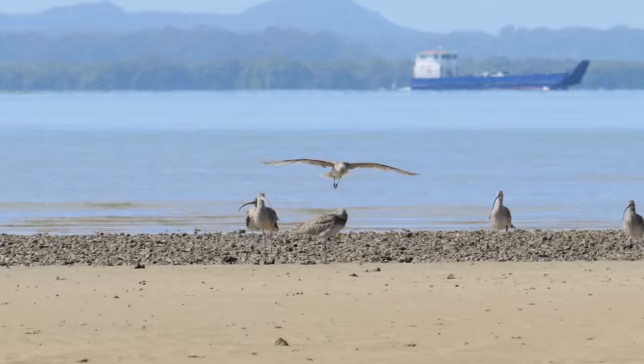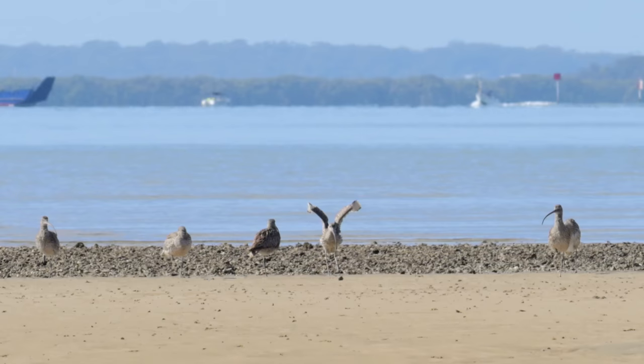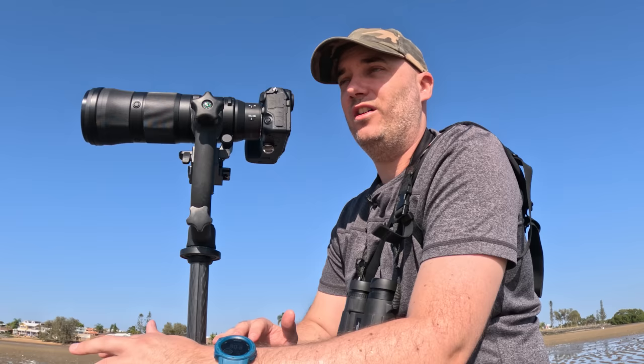All these birds are returning very gaunt, exhausted, and haggard because all their energy goes into their wing muscles, meaning their feathers and body fat deplete and they arrive very gaunt. Like all shorebirds, they're very skittish — if I start moving around or come closer, they'll take fright, and I don't really want that after they've been flying for the last week.